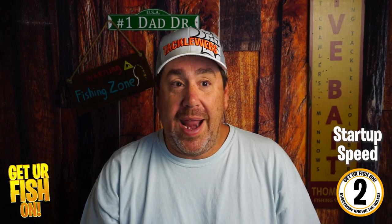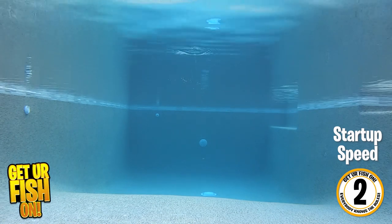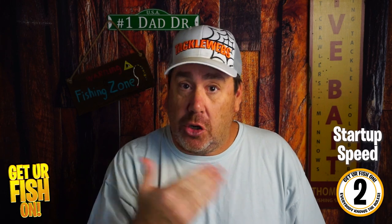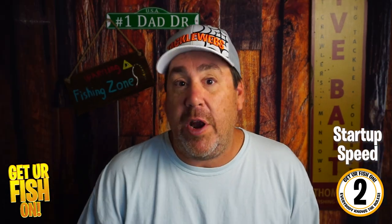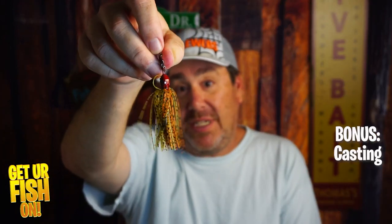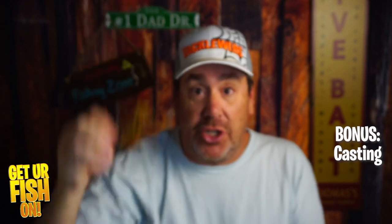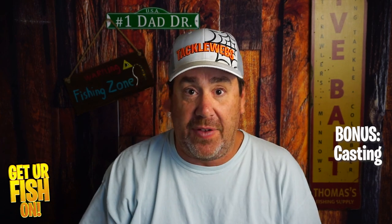Startup speed, I'm giving a two — and that's being generous. When you make that cast, you don't want to have to give a full jerk of the rod or a couple jerks to make the blade start working. As soon as you start reeling, that blade should start going back and forth. If you have to constantly twitch your rod, you've missed 10 or 12 feet of distance right off the bat. The casting distance wasn't good either — I'm giving casting distance a three.